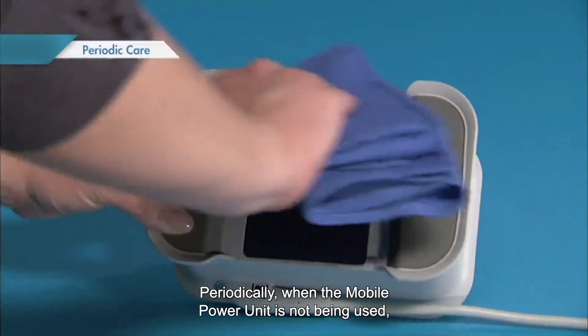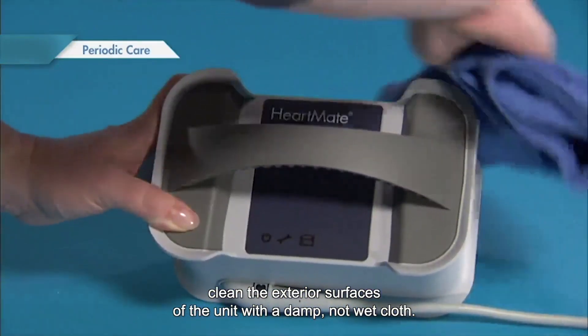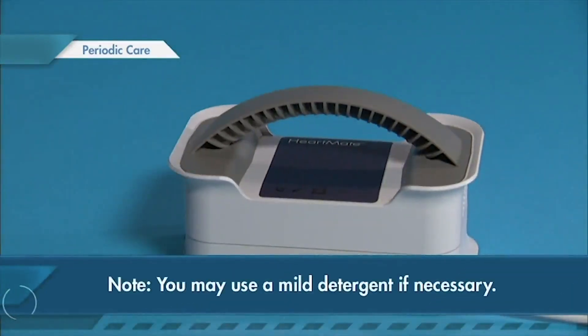Periodically, when the mobile power unit is not being used, clean the exterior surfaces of the unit with a damp, not wet cloth. You may use a mild detergent if necessary.